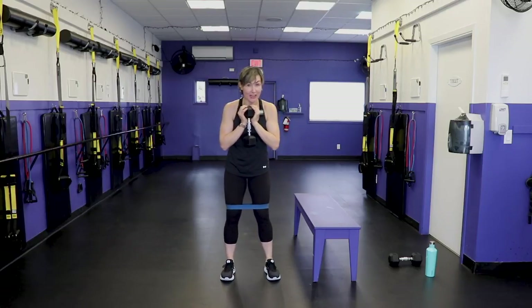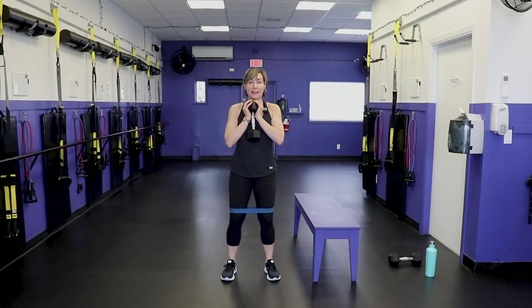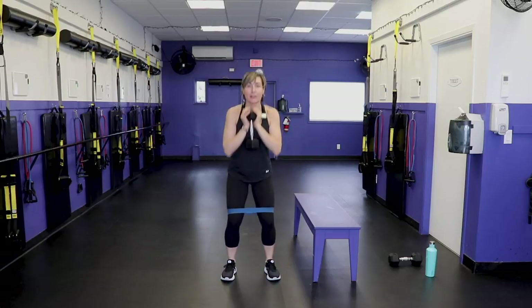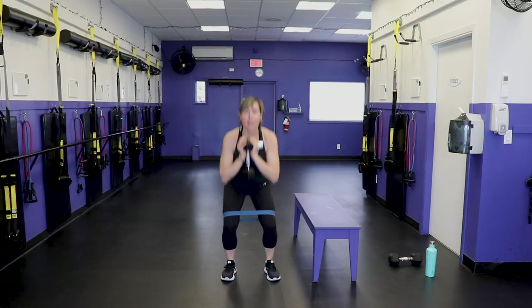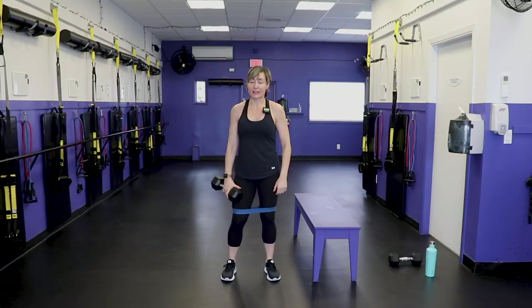If you want to get rid of the dumbbell, go for it. Trust me, we've got a barrel of fun after this so pace yourself. 20 reps — chest lifted, abs engaged, remember push the bum back, knees tracking with the toes. 1, 2, 3… 20. Woohoo! We only have 10 more reps to go and then we can start the workout.